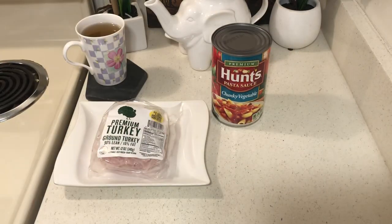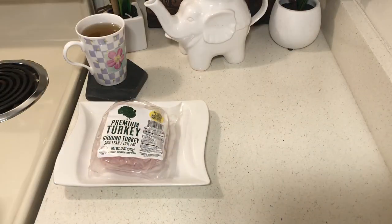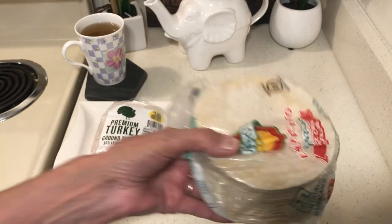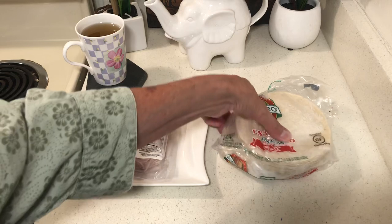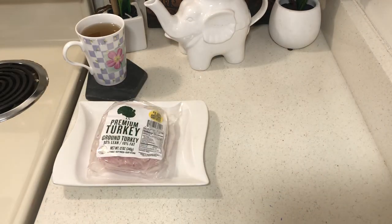The next basic meal that most people like would be tacos. I stocked up on tortillas in my freezer. If you have some kind of ground turkey — or it could be chicken or any kind of meat — that's number two: tacos.